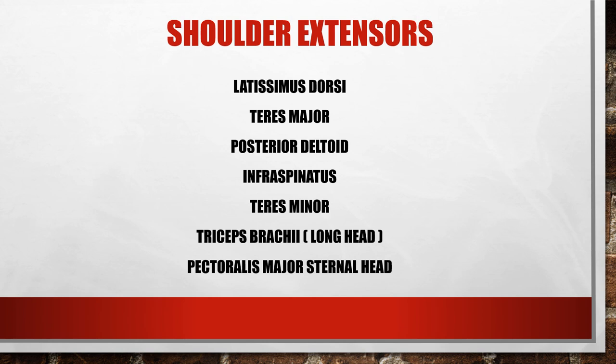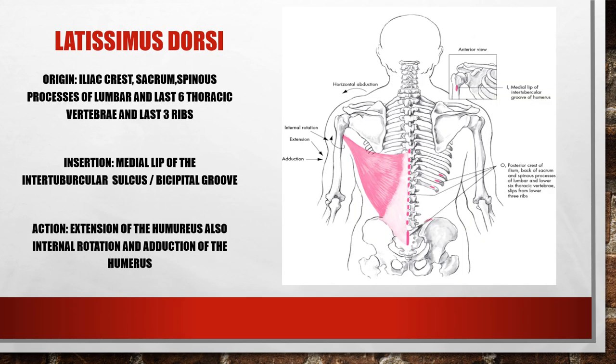The pectoralis major can also extend the arm, but only from the flexed position. If your arm was above your head and you had to forcefully bring it down, that would be done through the pectoralis major sternal head.